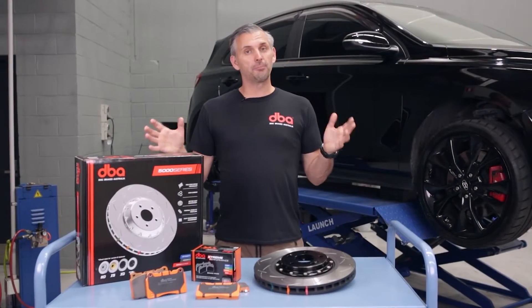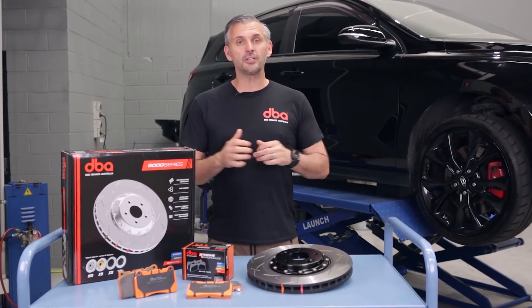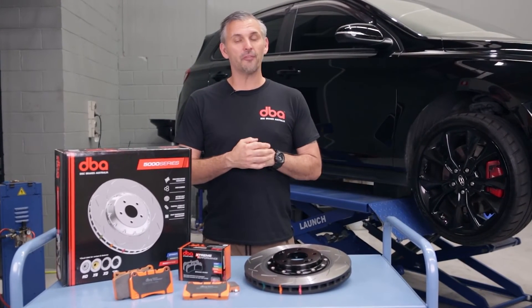Well, that covers brake rotors, but stay tuned for a future video where we will discuss pad selection and how to correctly prepare them for a track day.